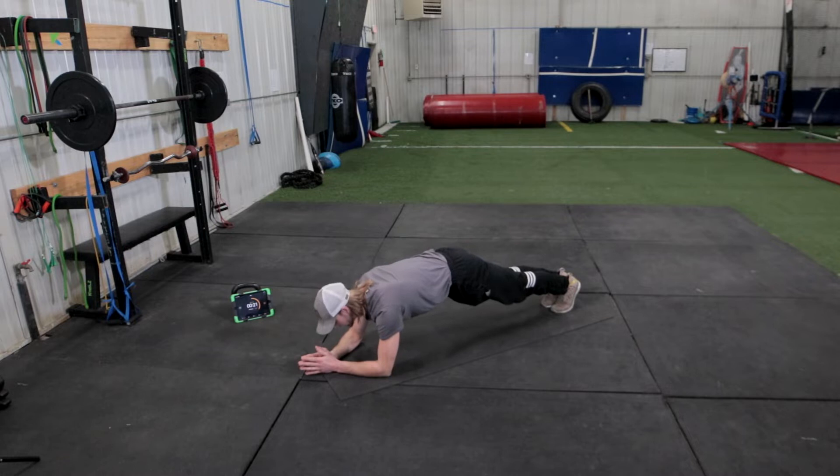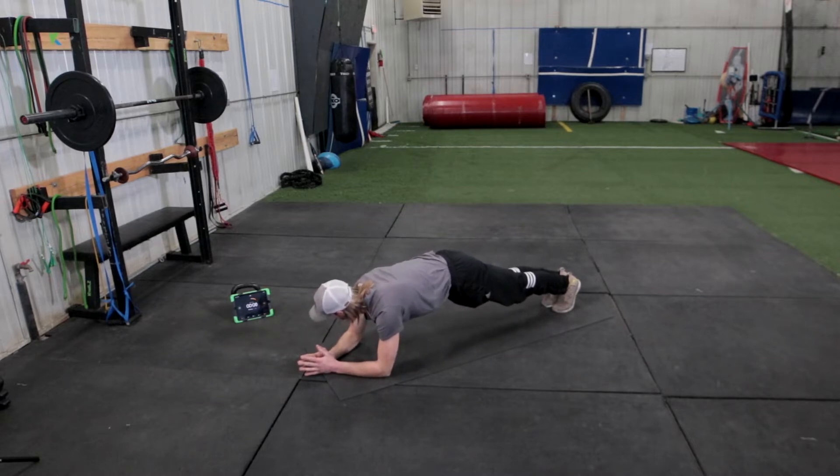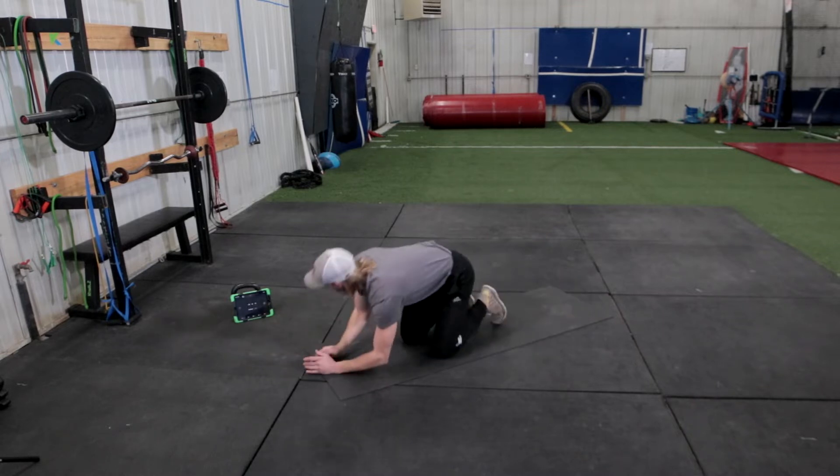20 seconds to go. 15, 10, 5, 4, 3, 2, 1, and rest.